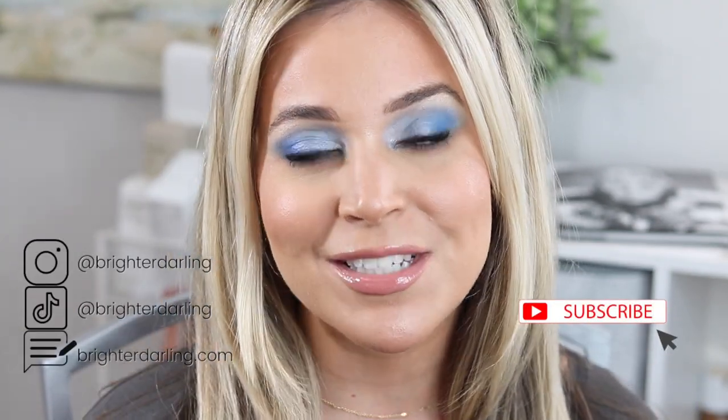What do you guys think? This was fun, right? Encourage yourself to play with makeup and have some creativity time — it was so fun to do this. If you have any other looks you want me to recreate, I would be happy to. If you thought this was interesting and fun to watch, subscribe for more.